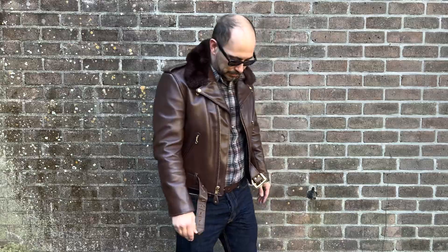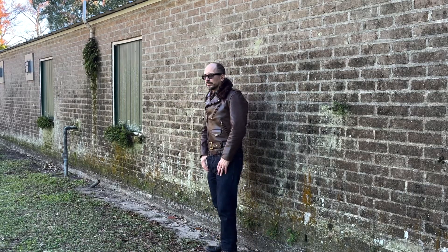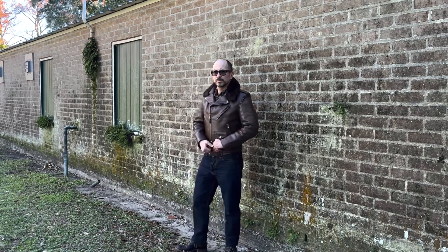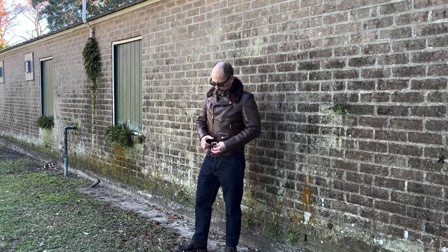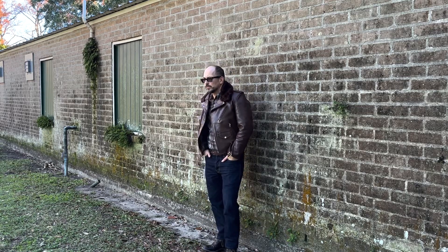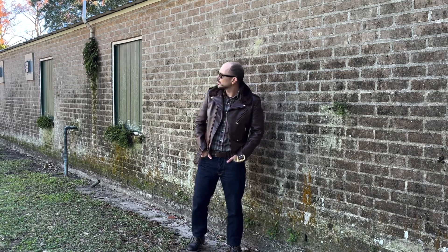Now about wearing a brown perfecto — I'm wearing today an outfit that exemplifies why you may want a brown perfecto in your life. I'm wearing a plaid with a lot of browns, a brown leather belt, and brown leather boots. You can wear this exact same outfit with a black leather jacket and it will look good. But there is a desire for variety, and for an outfit to have more cohesion among the parts of the color palette. Having brown to go with brown makes sense. I think it looks fantastic, and brown in a motorcycle jacket is maybe less commonly seen since black is so very prevalent.